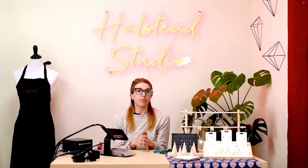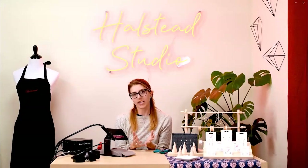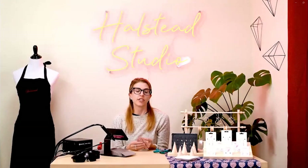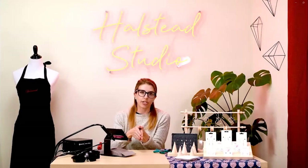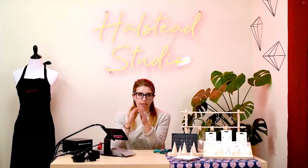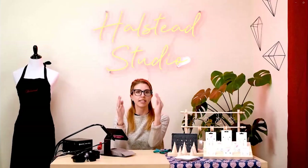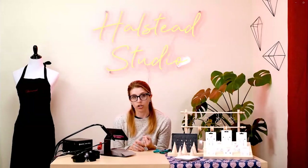Let me talk about argon. Because you are welding on a very small scale, you need to use argon, which is a shielding gas. Every time electric current comes out of your welding pen, the argon gas creates a little bubble around it. It shields your weld from getting any oxygen in there, which creates a cleaner and stronger weld.